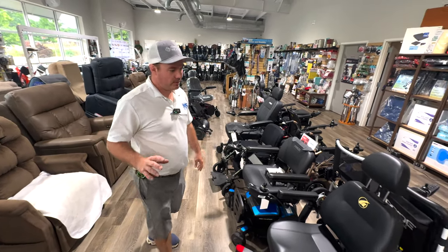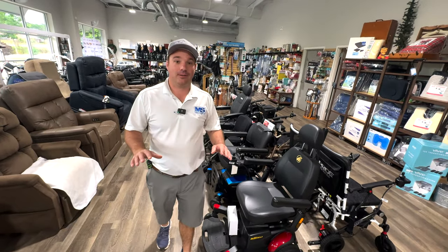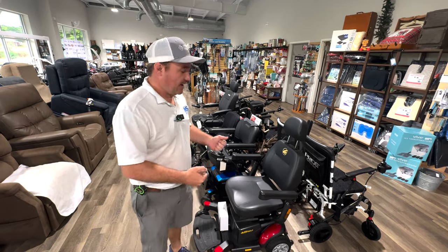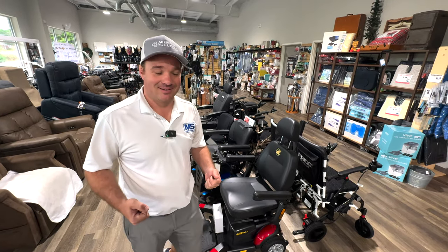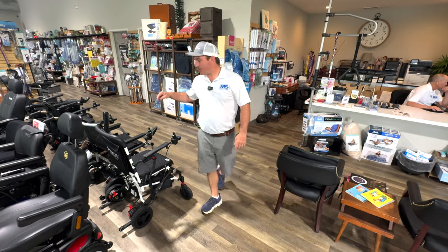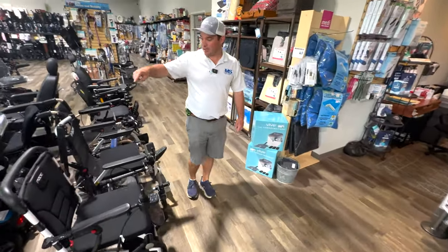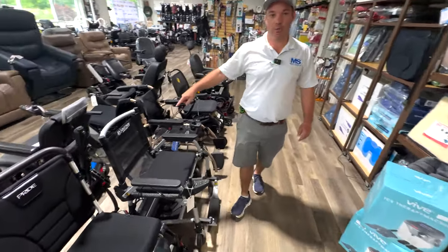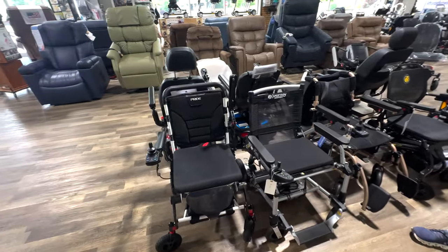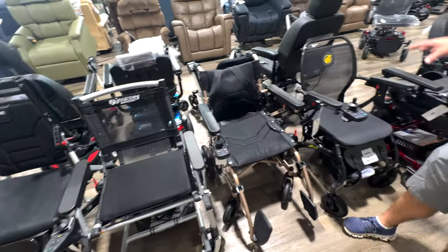Now you might say you don't want to do all that taking apart. I get it — but when I was doing this at one time, the heaviest part was 65 pounds. If you want something you can throw in your car, go to the grocery store, and you're usually on hard flat surfaces, you're probably going to want to check out the Pride Carbon, the Journey Zoomer, or the Golden Cricket. We brought the Golden Cricket in to try it.